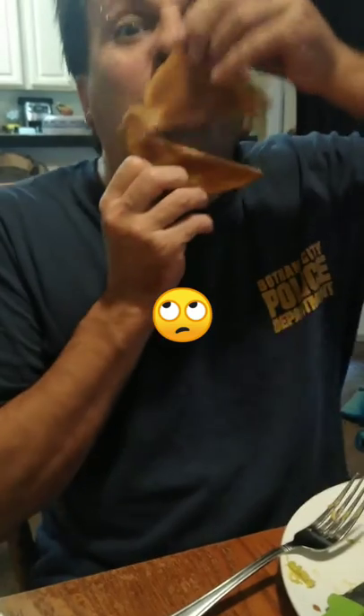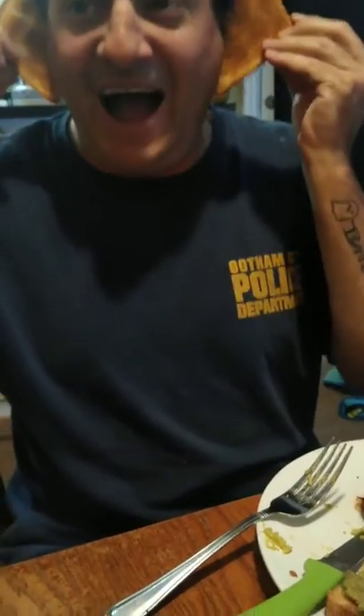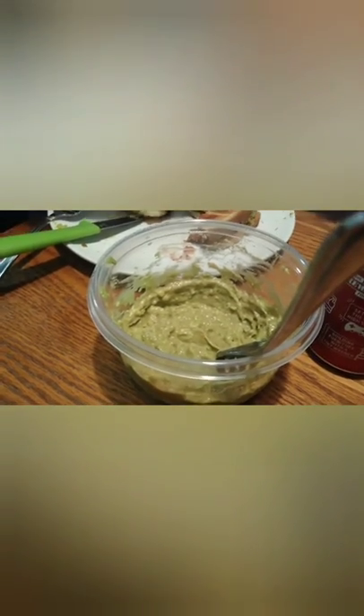We have to eat these now because you can't save avocados, so maybe I'll make you a guacamole and you can eat it with chips. It's a Mexican treat. What was that game we played where I went on the porch and yelled? I don't remember.